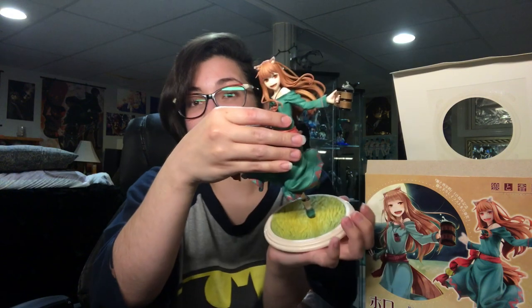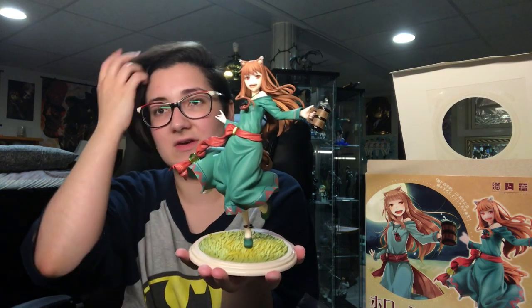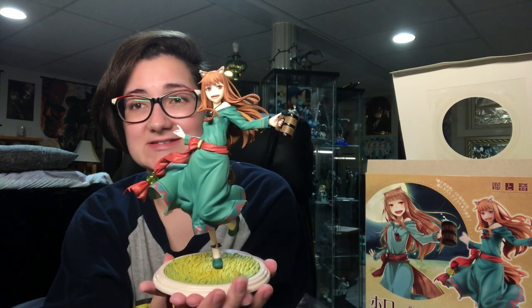But seriously, how do you say no to this one? Now that she is securely on the base, this is what the figure looks like — this is how she turned out. She's so pretty. I'm really happy with her. She's definitely going on my favorites list, I think.